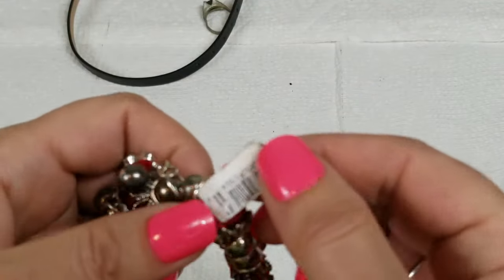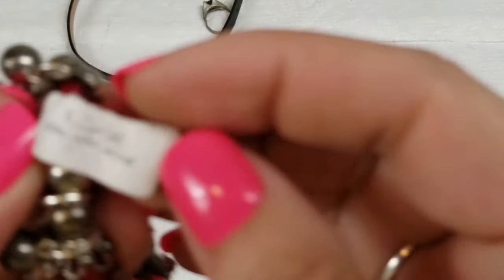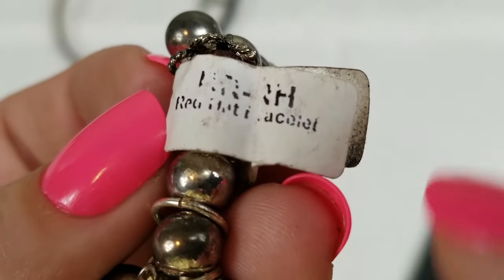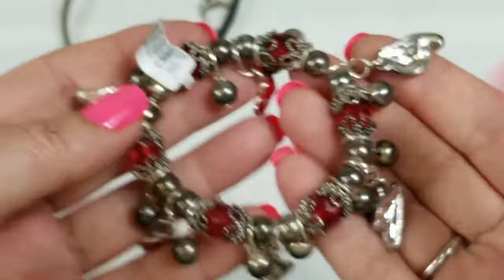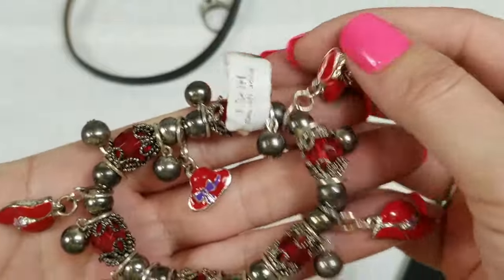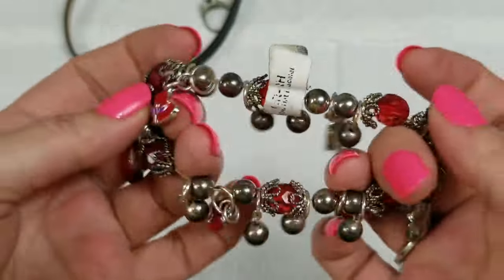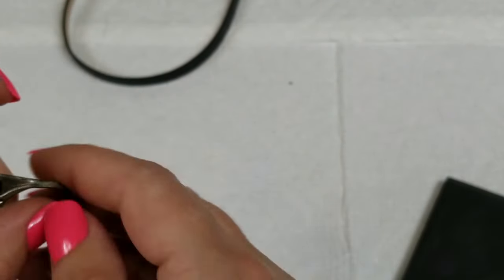We have this stretch bracelet — looks brand new. It says 'faceted' on it — Red Hat Society, I think that is. It's a cute charm bracelet and it's stretch with a really good stretch. We will do three dollars. Does anyone belong to the Red Hat Society? I don't — I know nothing about it but I see the stuff all the time in the thrift stores.